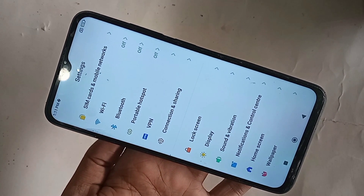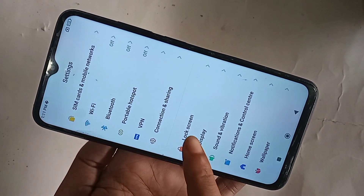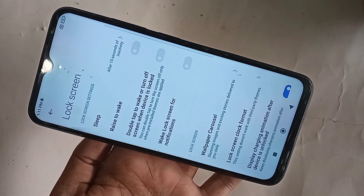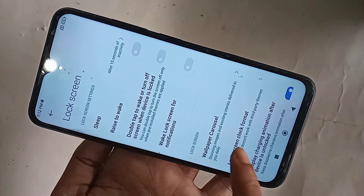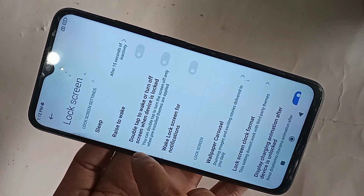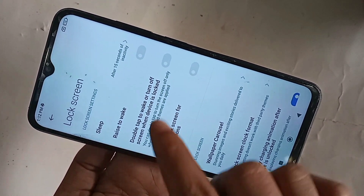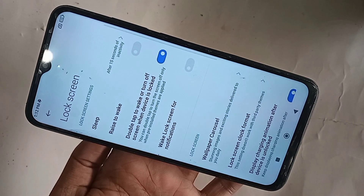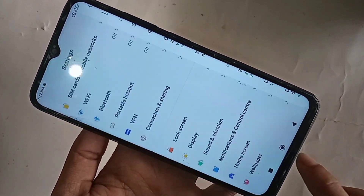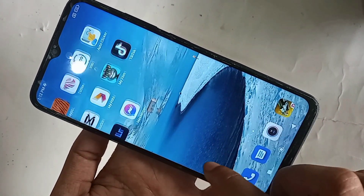Scroll down, scroll down, scroll down. You will see an option called Lock Screen. Then you have to go to Lock Screen. When you go to Lock Screen, you will see an option called double tap to wake up or turn off screen when your device is locked. You just turn on this option to enable your phone's double tap to lock screen feature.